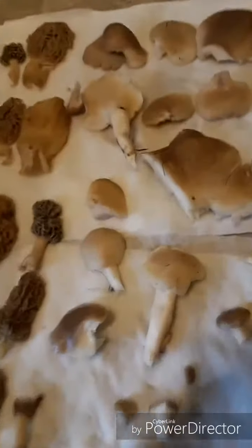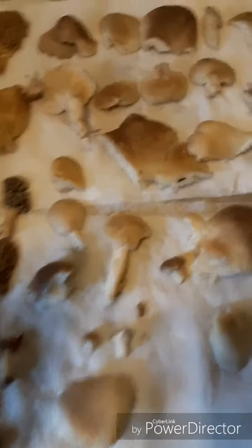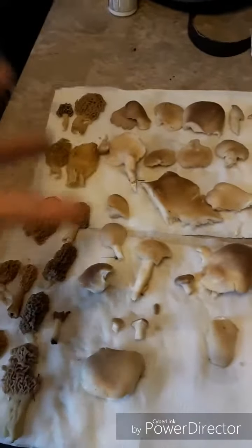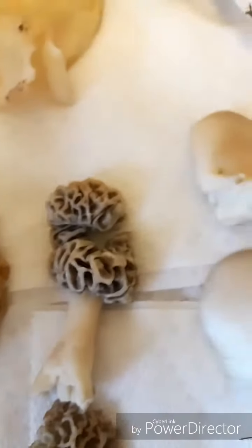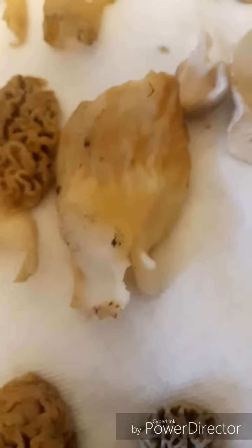Maybe I'll dust them. I'll dust them again. They are very juicy. I can't actually wait to bite into every single one of these, because they're going to be epic.